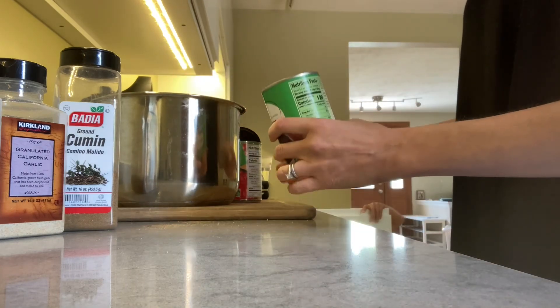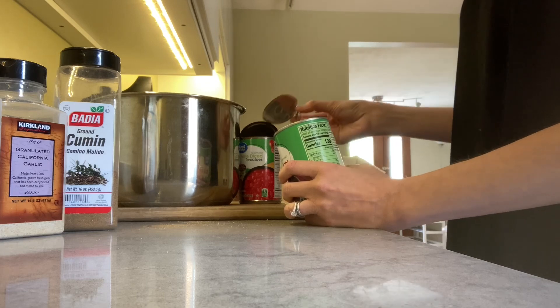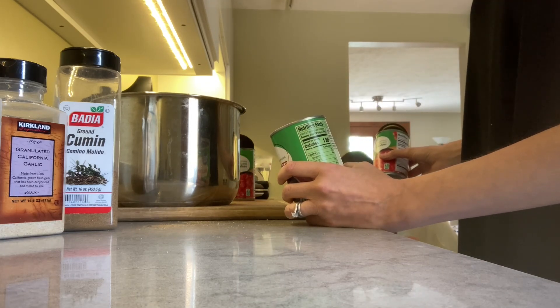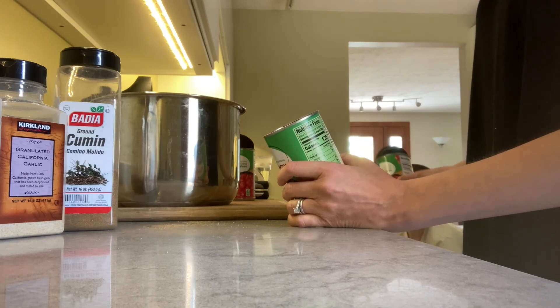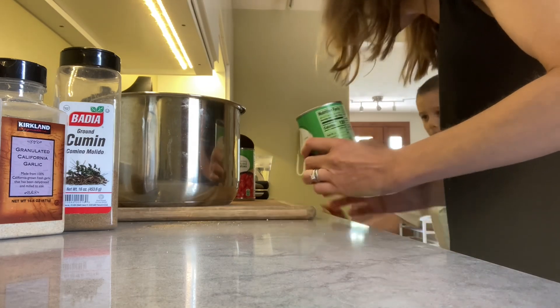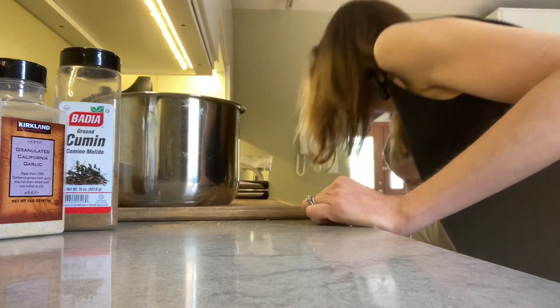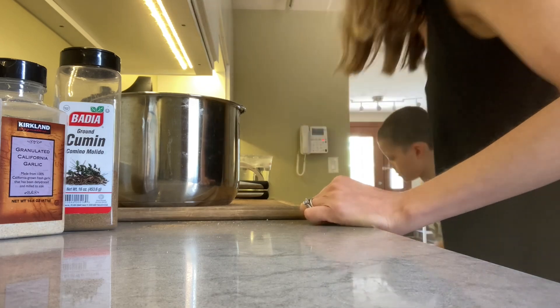This takes like all of what, two minutes to put together, especially if we don't chat. And then it cooks all by itself in the Instapot. Usually we get probably five or six containers worth that I put in the fridge for the boys to heat up. This is one of their favorite meals.